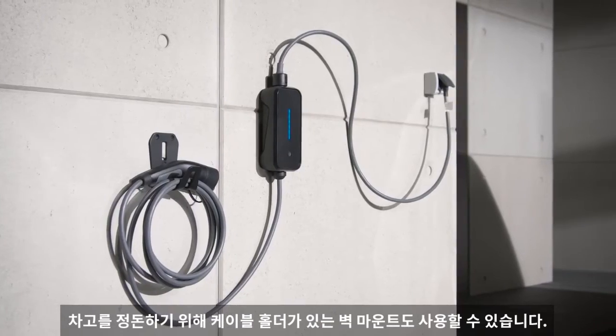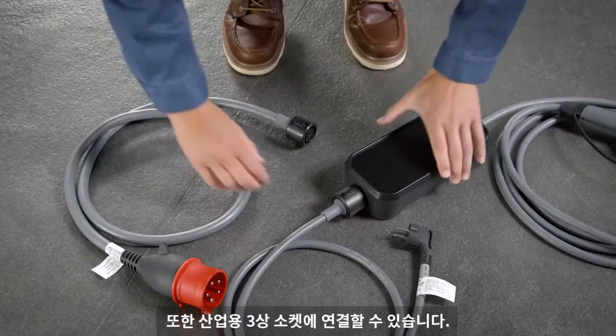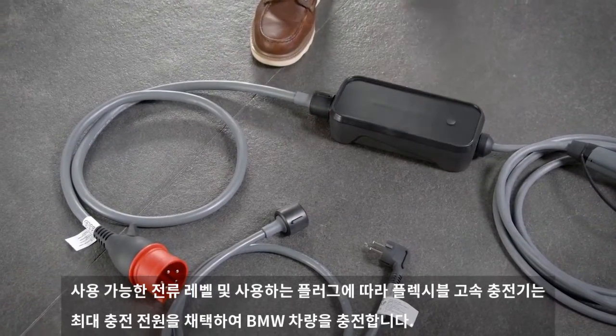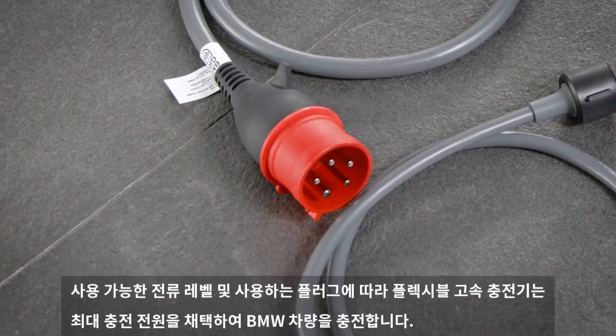For tidying up your garage, a wall mount with cable holder is also available. You can also connect to an industrial three-phase socket. Depending on the available current level and used plug, the Flexible Fast Charger adapts its maximum charging power to charge your BMW.